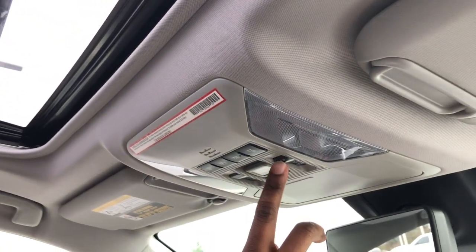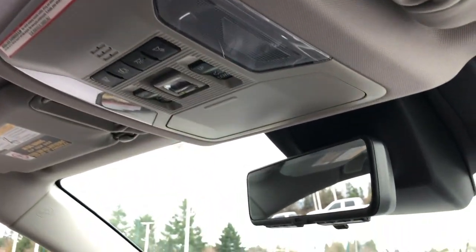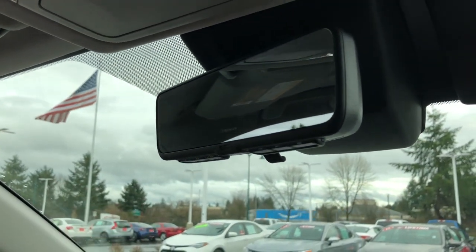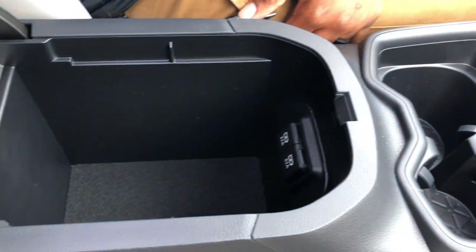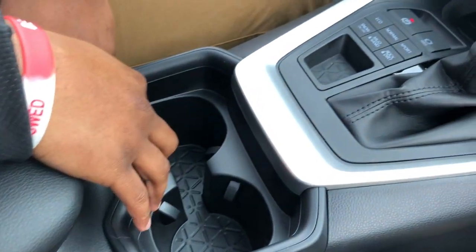The sunroof opens and closes up or down. Safety Connect comes equipped on this model, along with HomeLink for your garage. As we make our way down, you have USB ports inside the center console and cup holders right here as well.